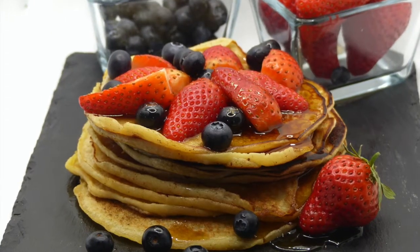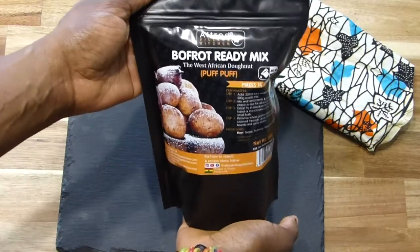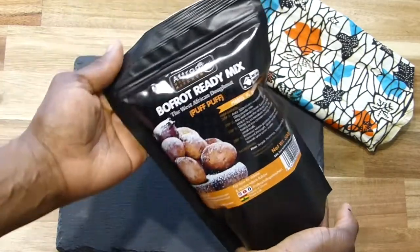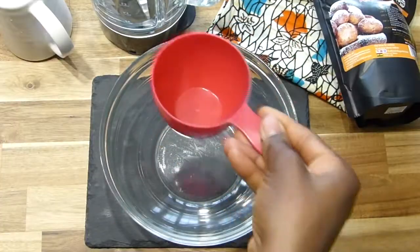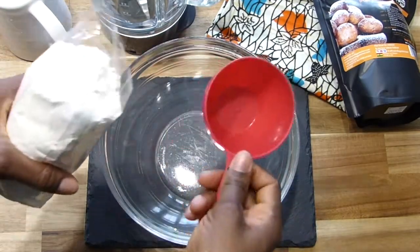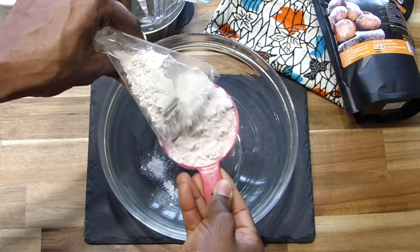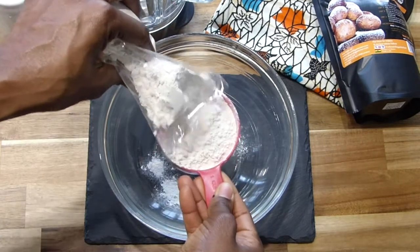Hello! Today I'm going to show you how to make American style pancakes with Afdrad Village Kitchen's buffroot mix. All you need is the mix, some milk, egg, and butter. You can substitute the milk with water if you wish to do so or if you haven't got any available.